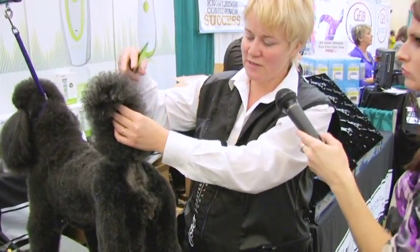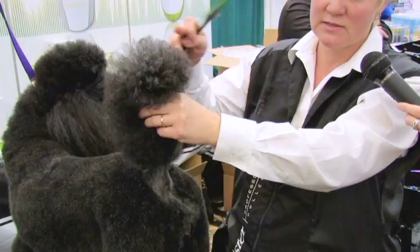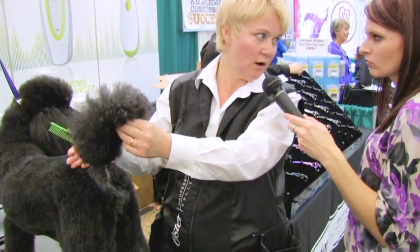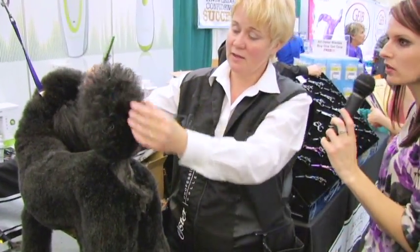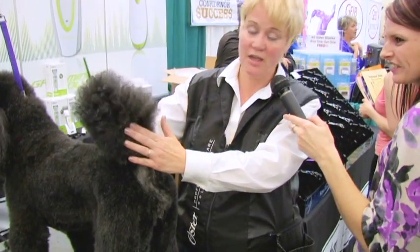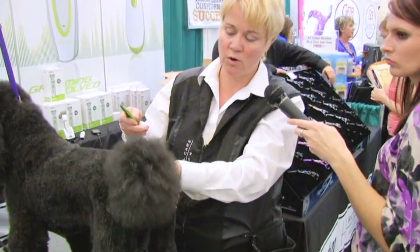We're very fortunate because her tail sits perfectly straight between her ilium and her ischium, which is awesome. So I can pretty much make this tail even all the way around. If her tail normally sat lower, I would end up leaving more hair on the top and less hair on the bottom to give the illusion of it being in the right spot. And then you get the crazy poodles that are wild and always have their tail over their back - the gay tails. You're going to do the opposite: take more off here and leave more back here.